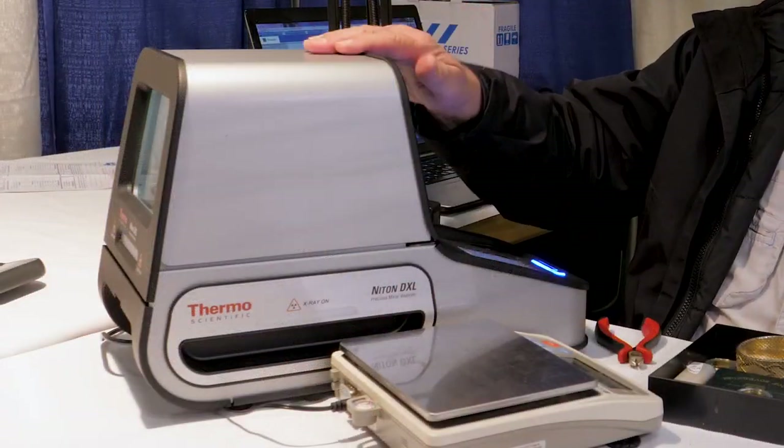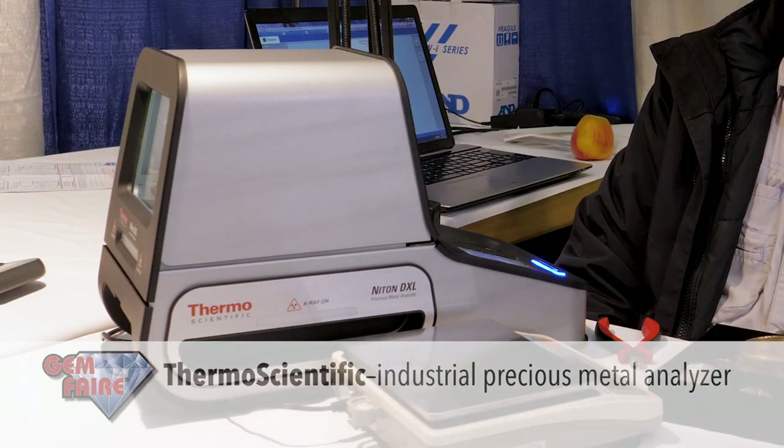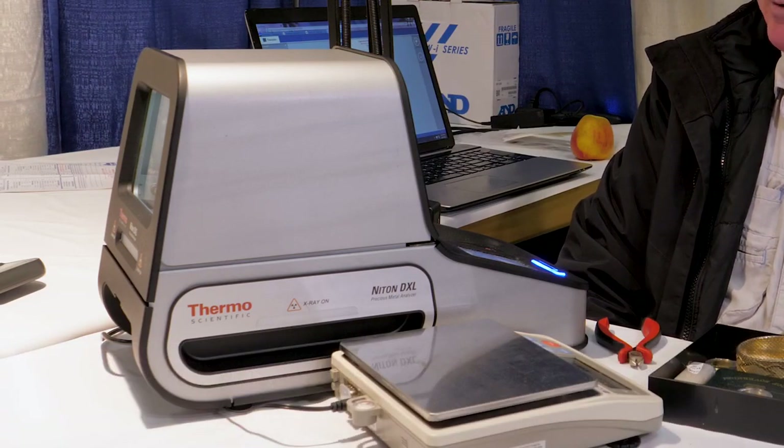Hi, my name is Steve Small with ChemFair. Today we're with the Niton DXL — it's a metal testing machine. It tests the composition. It's an x-ray, so it breaks down all the different elements in each one of the metals. It'll tell you how much gold, copper, etc. are in each piece of your jewelry.